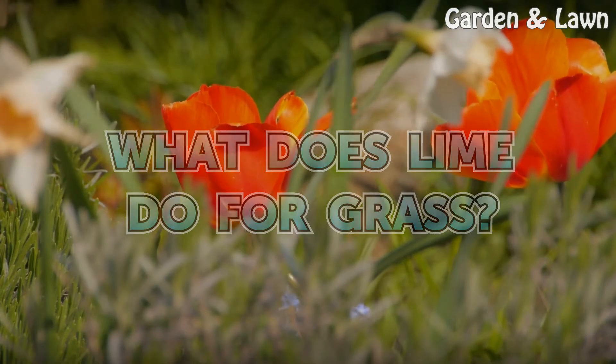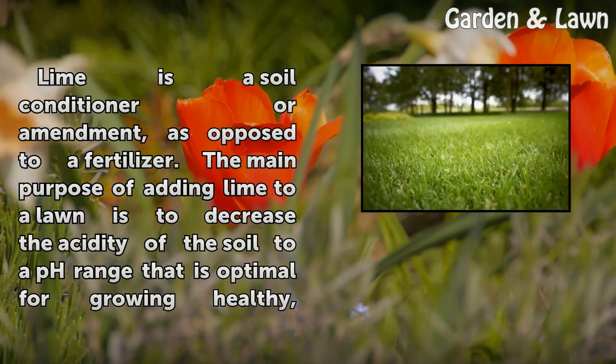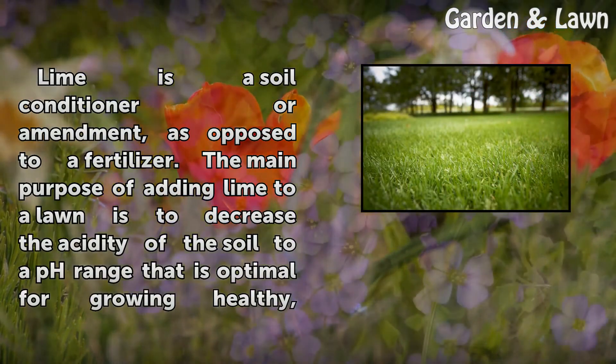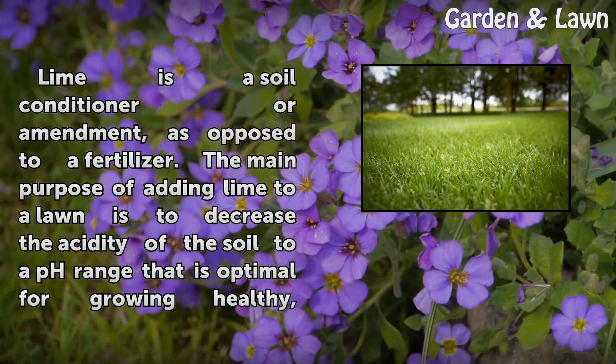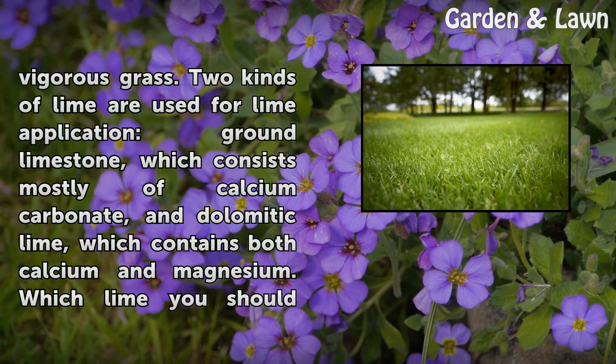What does lime do for grass? Lime is a soil conditioner or amendment, as opposed to a fertilizer. The main purpose of adding lime to a lawn is to decrease the acidity of the soil to a pH range that is optimal for growing healthy, vigorous grass.